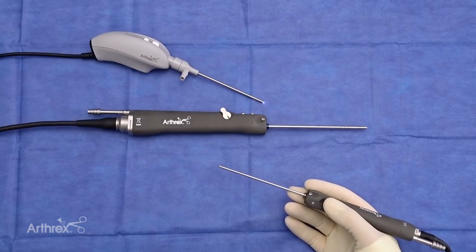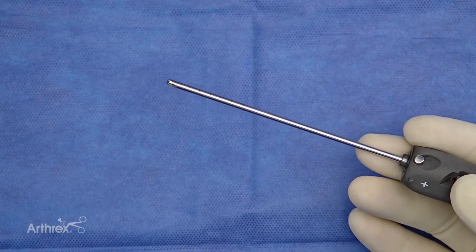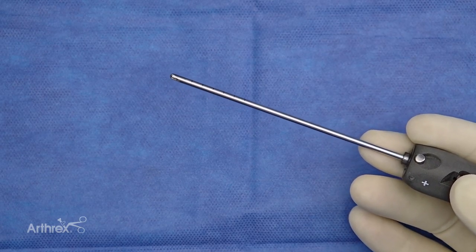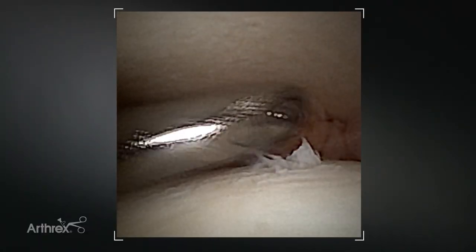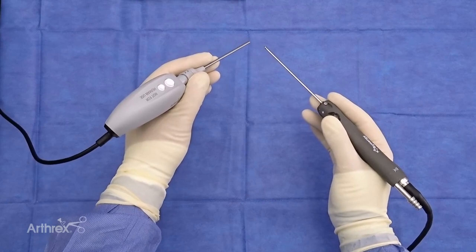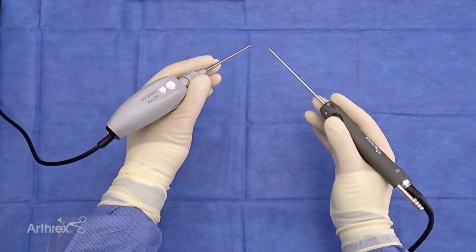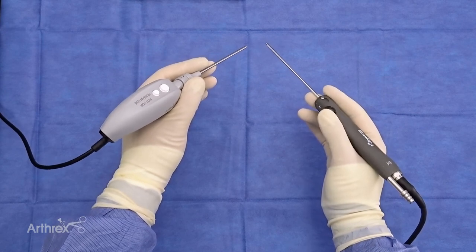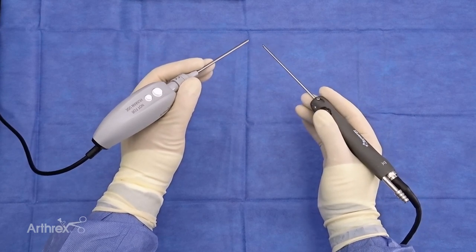As surgeons evolve to using more nano arthroscopy, whether it's in the office or in the operating room, the ability to use a longer working length shaver with a lighter handpiece will allow the surgeon to utilize the finer resection instrumentation, whether it's in the knee, the shoulder, or the ankle. The combination of the Nano Sabre Shaver allows you to ergonomically balance the handpieces when you're holding the lighter weight Nano scope.